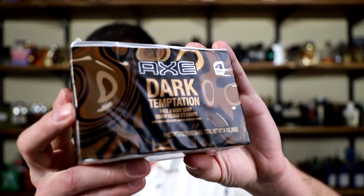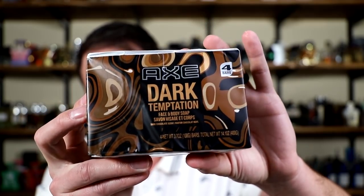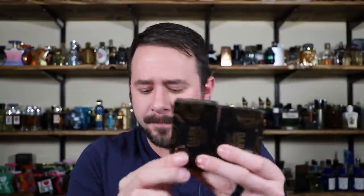First off, let's go over how this is packaged. I found this at TJ Maxx but I also saw it at Marshalls. Like I said, four bucks, four bars of soap. They come all packaged together — this is how the packaging looks when you find it in store. Once you open that up, you're going to find four individually boxed bars of soap and they actually look pretty good. They look better than I thought they would. I thought they were going to be in just plain white boxes, but they're not. So that's a nice little attention to detail.